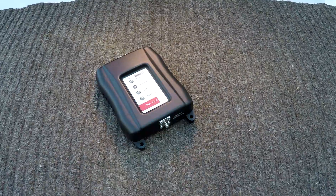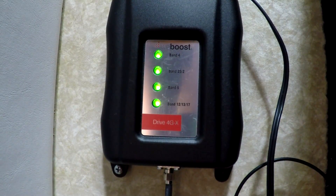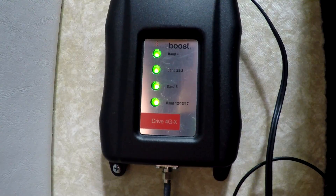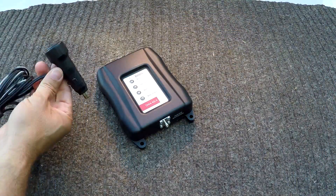I ended up getting this weBoost 4GX off of Amazon. It was a bit spendy at around $450, so that's what I mean when I said I splurged. But I tend to keep things forever, so if this really works out for me I plan on using it for many years. In the box itself comes the booster, which is a heavy, sturdy unit. It's got four lights on it to indicate the different bands that it's listening for.